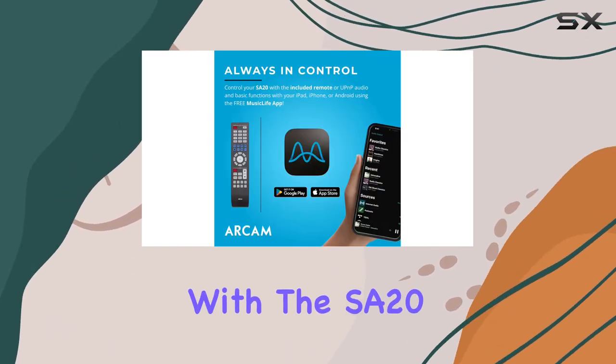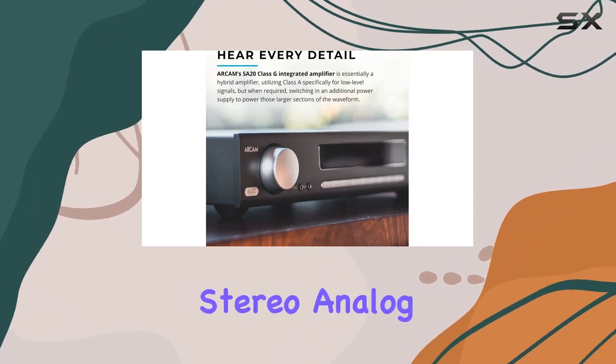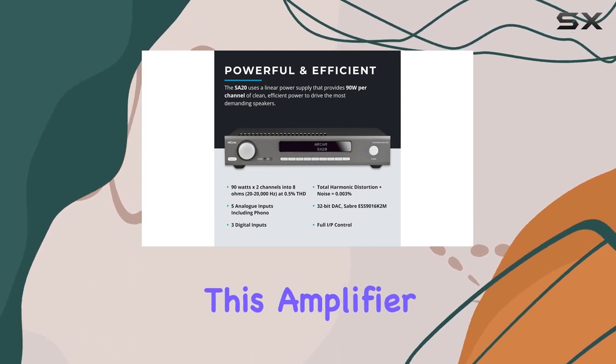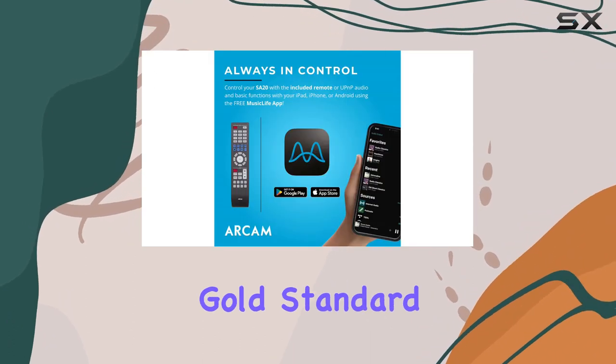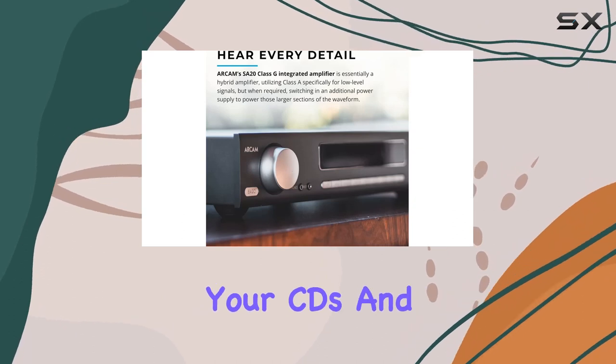Connectivity is a breeze with the SA20. From Toslink optical and digital coaxial inputs to three stereo analog RCA inputs and a dedicated phono input for vinyl enthusiasts, this amplifier caters to all your audio sources. And let's not forget the 32-bit Sabre DAC — a gold standard in digital-to-analog conversion providing greater detail and warmth for your CDs and AV sources.